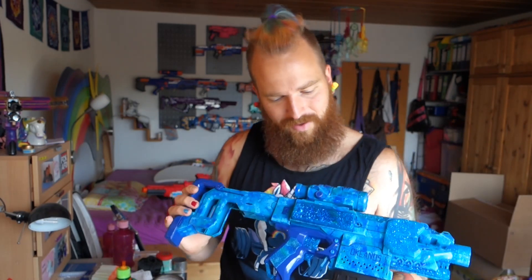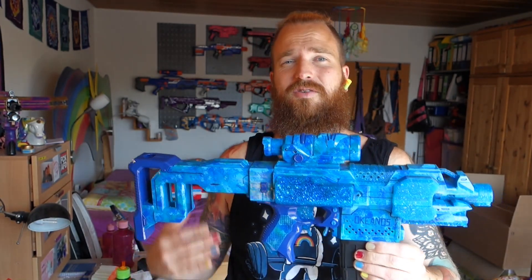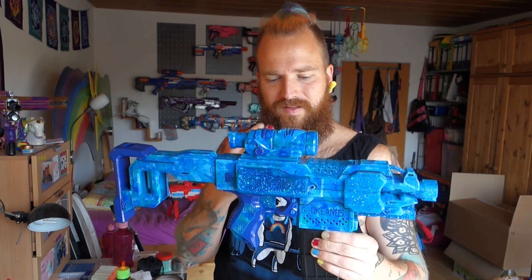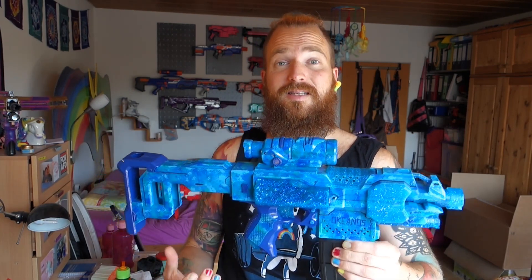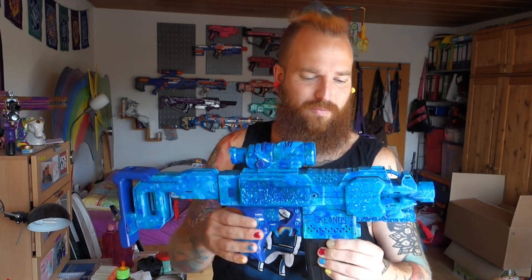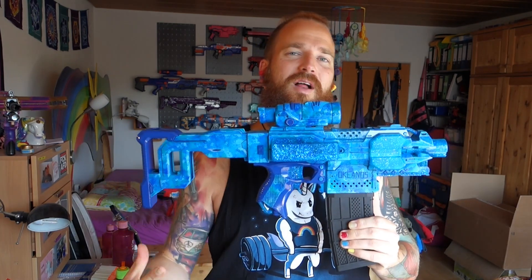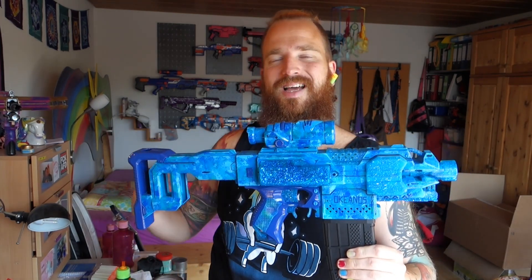I do love how this blaster came out. Same as with the Pixie build, I was kind of creating a build to show off the parts, but in this case I always loved the parts, and when I look at it now I think it looks so cool that I had to do something with it.